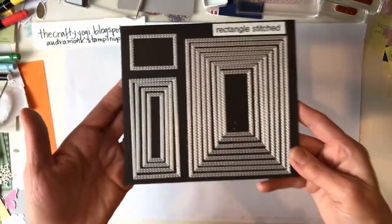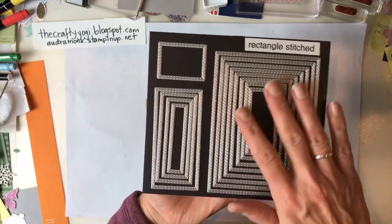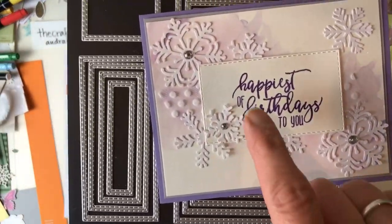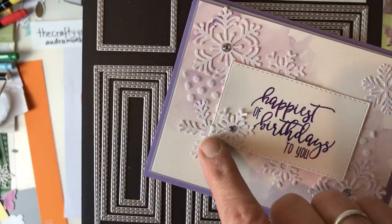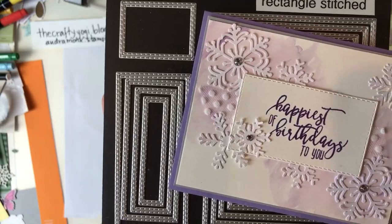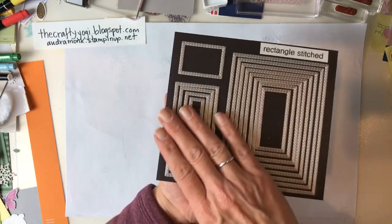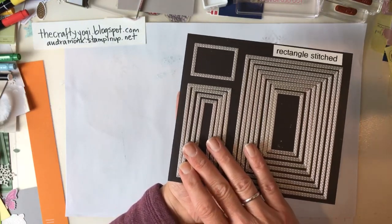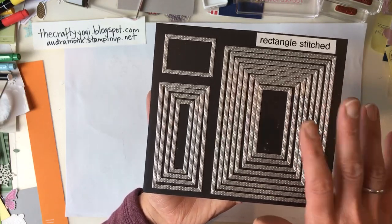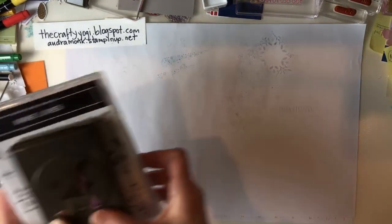Next up are the Rectangle Stitch Framelits - I already have them out and on a magnet because these are going to get used all the time, just like my ovals, circles, and squares. They cut in and out, so if you cut your paper just the right size you'll see two layers of stitching, which is really cool. Don't be surprised if these occasionally go on back order - I have a feeling they'll be a hot ticket item, so order them right when the catalog goes live.